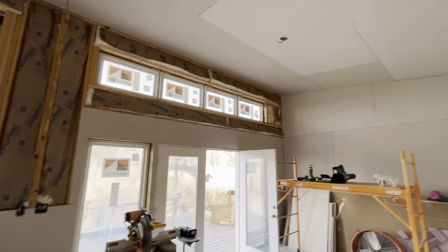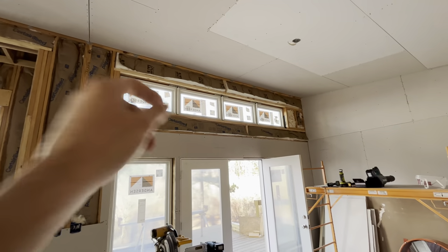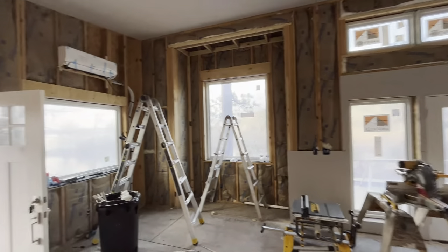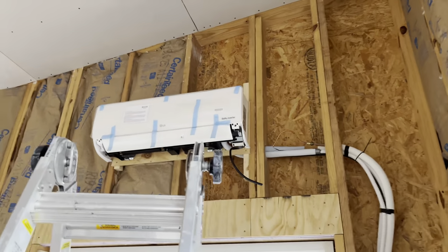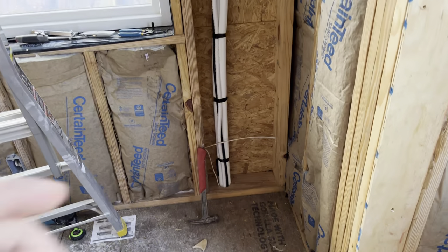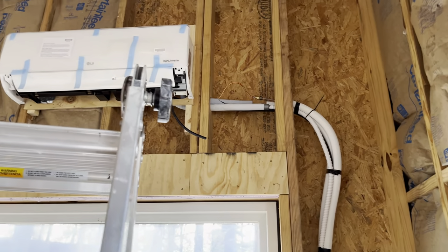Drywall is moving along. We had to finish up some blocking around these windows and headers and stuff — we got that done, so this whole front wall is ready to have drywall installed. I just finished getting this AC unit installed — it's a 15,000 BTU unit, and I think it should be enough for this space. There'll be one in each bedroom. I had to leave this all open so I could run all of the line sets, power, and drain line in the wall here.